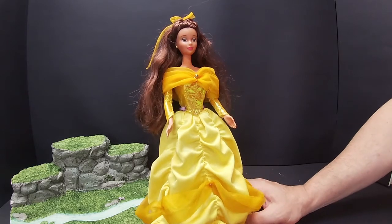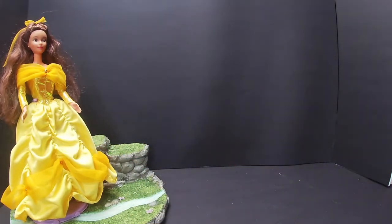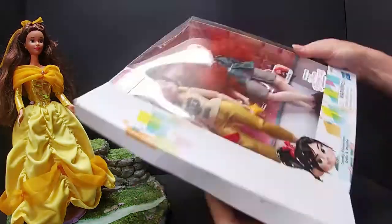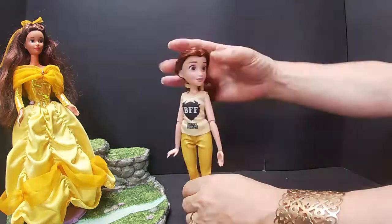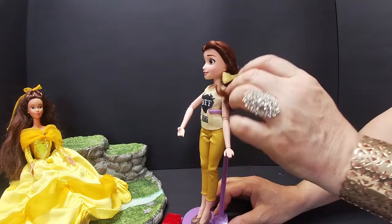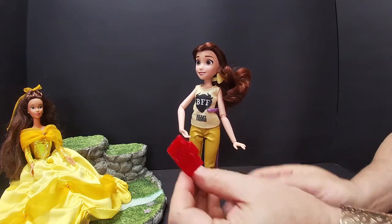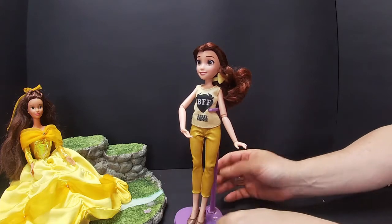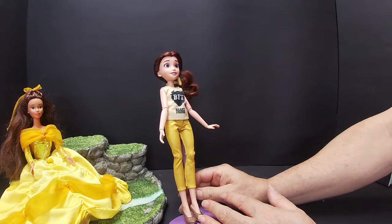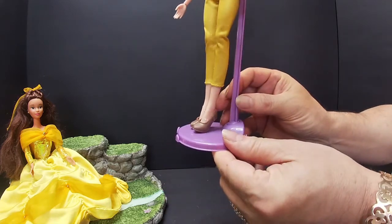So let's now take a look at our first Ralph Breaks the Internet doll. We'll unbox the Ralph Breaks the Internet Belle. Now we have Belle out of the box — very pretty. Her hair is absolutely gorgeous; she has a bow in her hair. Her accessory is a book — it does open. She can hold it like a bag. On her t-shirt she's got 'BFF' — Beast Friends Forever. She's got a yellow t-shirt and glittery pants.